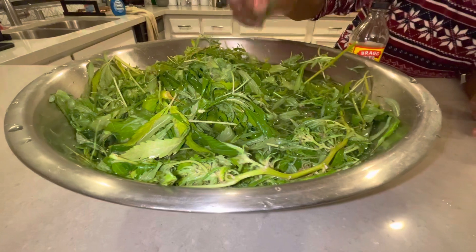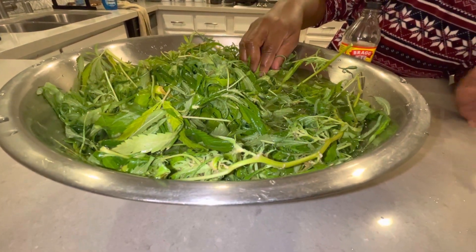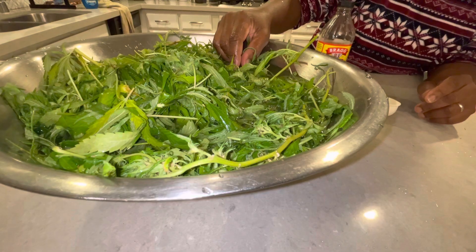I'm going to add some more water to this and this is going to sit about 30 minutes, then it's going to be a drying process and you'll see that in the next chapter. Have a good one.